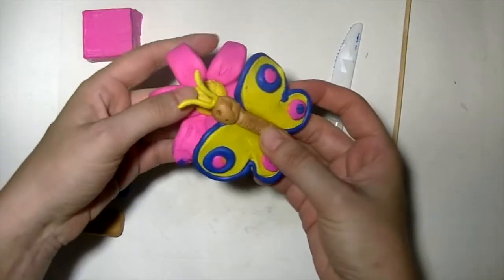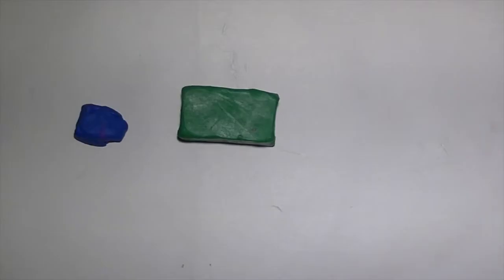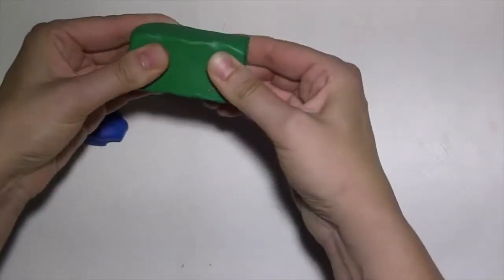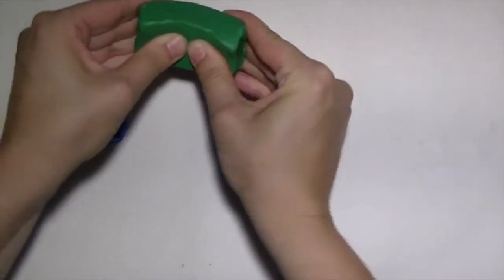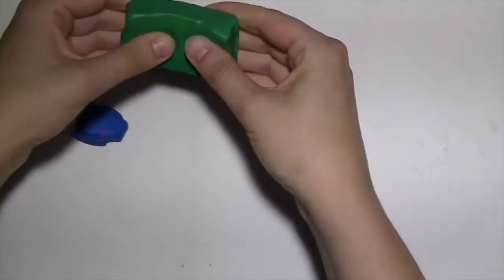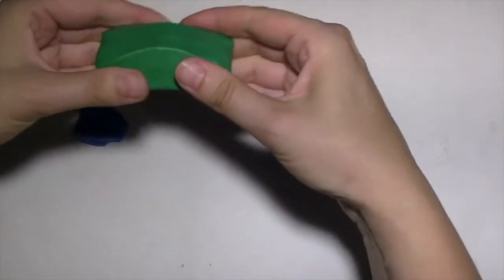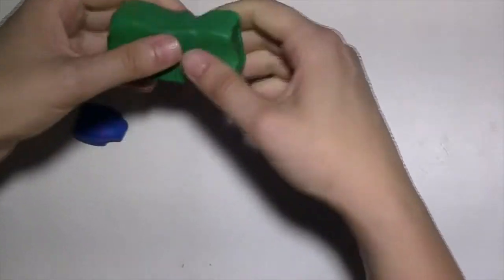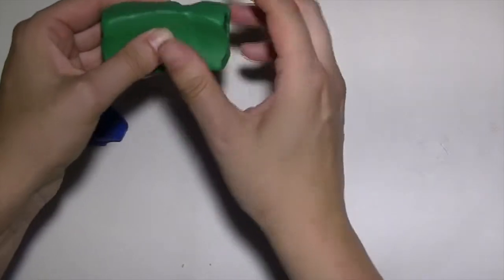That is what we're making today. Sometimes plasticine can be hard to work with. As you can see, it takes a while for me to bend it. The more you work with it, the easier and more pliable it becomes, the softer it becomes. The reason for that is because plasticine reacts to the warmth of your fingers.